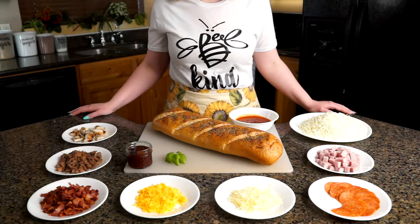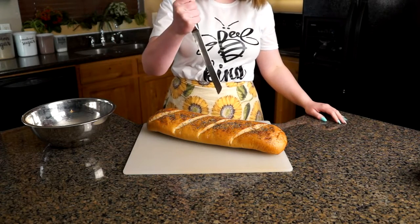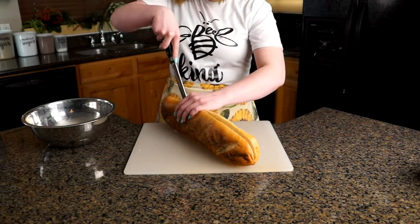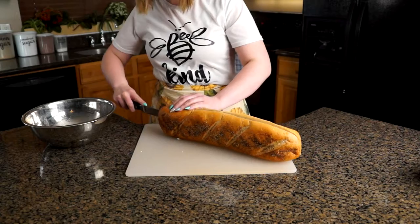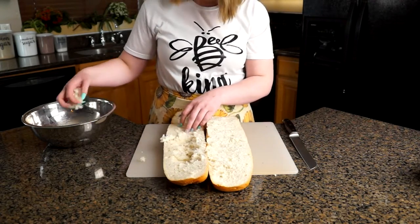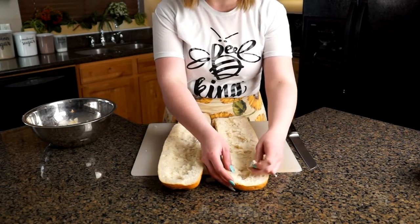Starting out we are going to need a loaf of French bread. We're going to be slicing our French bread in half long ways so that we get two French bread boats. Then we're going to start picking out the middle so that we have a nice cavity for all of our fillings to go into. You can save the insides and make something delicious like bread pudding, or just eat it.